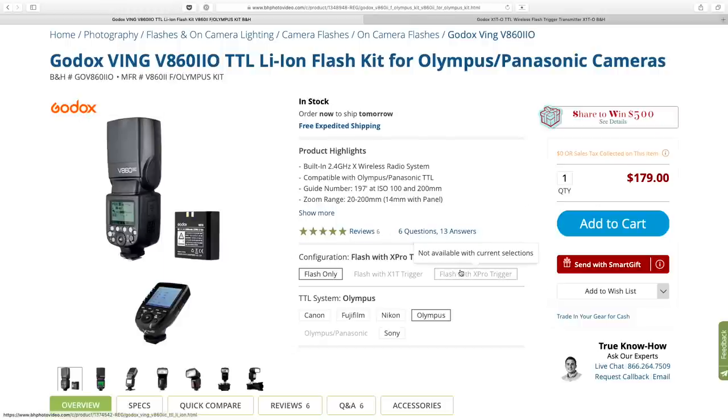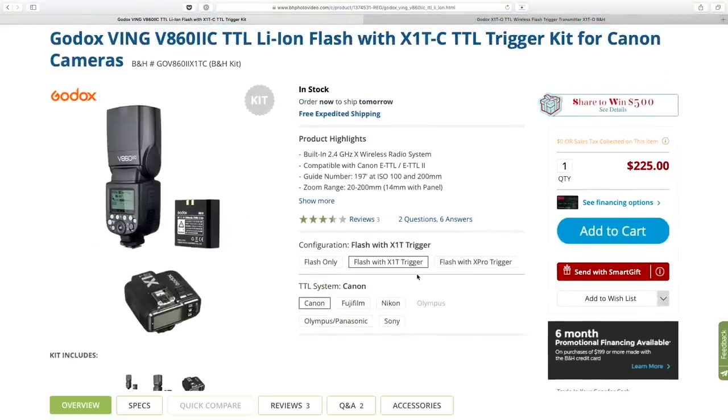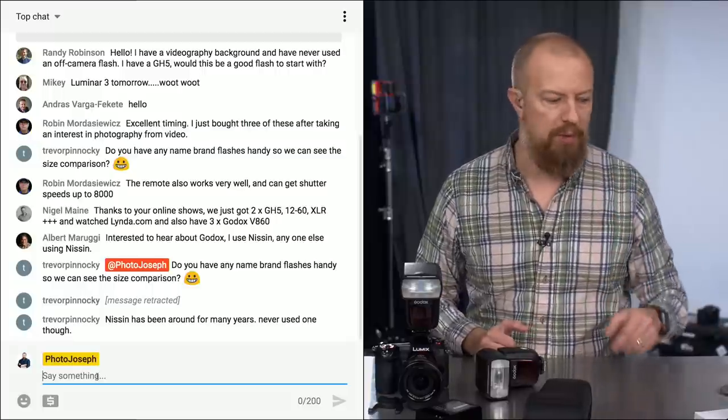There's also a trigger I'll be showing you. I'm going to show it on camera now but won't demo it until part two of this show. This little trigger takes it to yet another level of convenience. You can buy it on its own for only $46, or as a kit. There are affiliate links down below — they'll be coming from B&H since they're the ones who provided these. For those watching live, we'll do a Q&A at the end of the show.